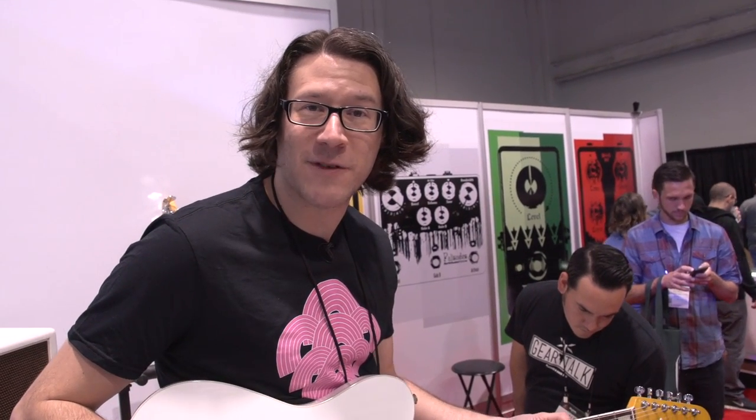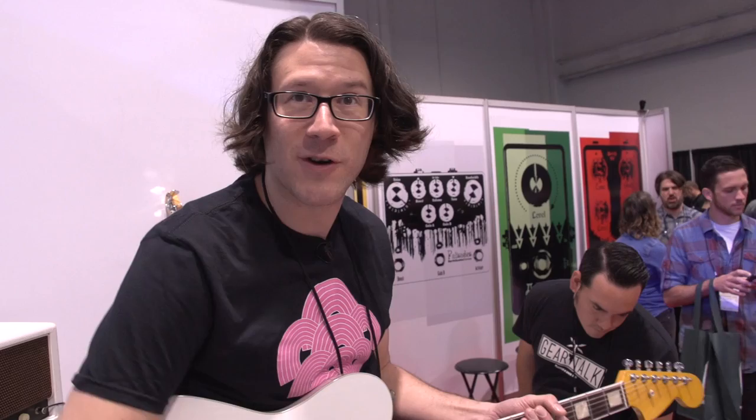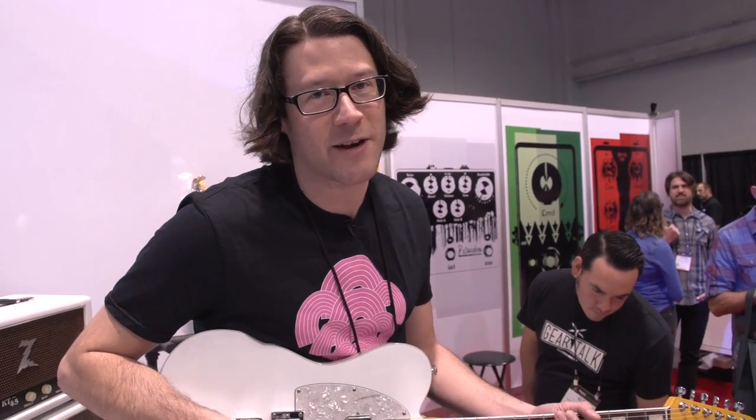Hi, this is Joe from Earthquaker Devices, and I'm here at Winter NAMM 2015 in sunny Anaheim, California. We're going to take you through a few of our latest offerings we're really excited about.